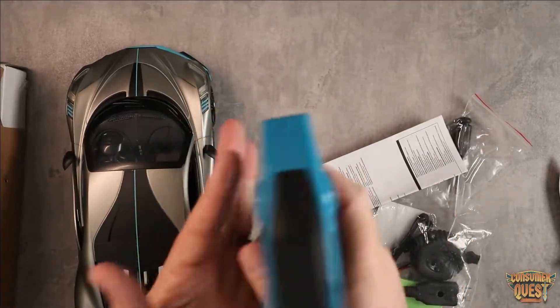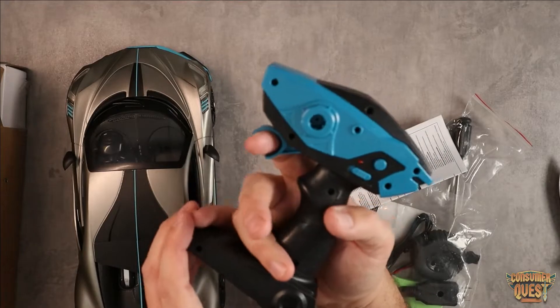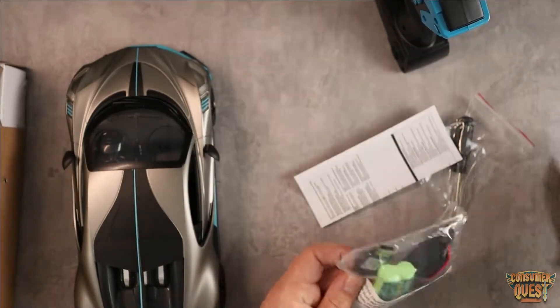So there's the remote — it's a trigger style remote, which is a very common design. It has reverse and forward, so you can pull the trigger. You've got your on/off button and things like that. It just looks really slick and very clean looking.